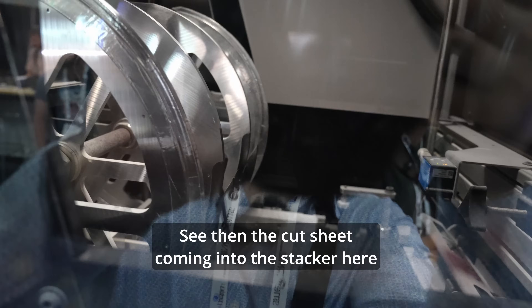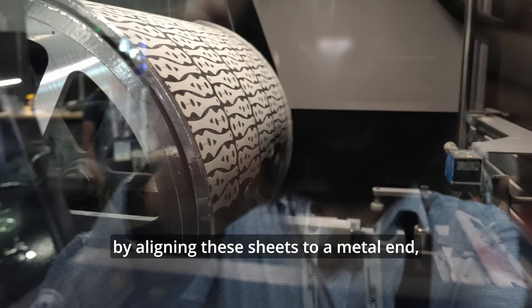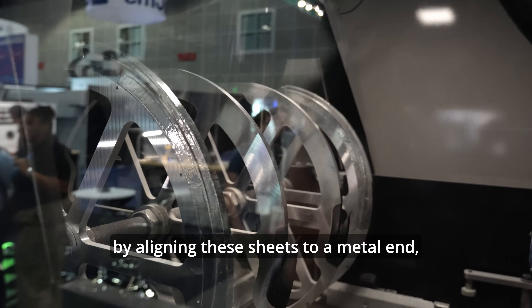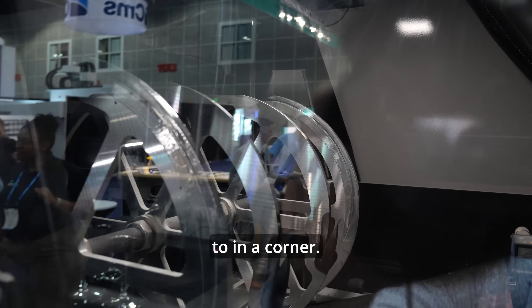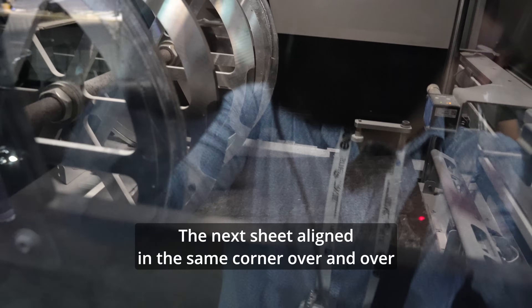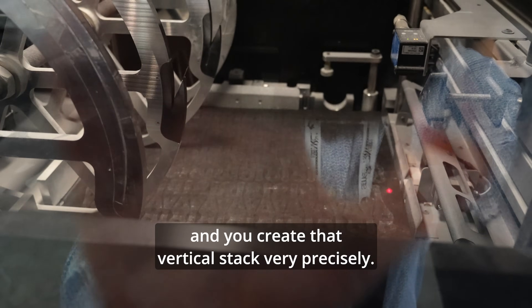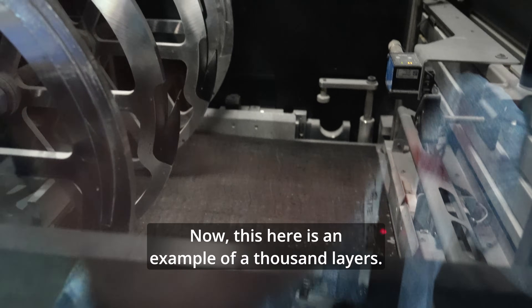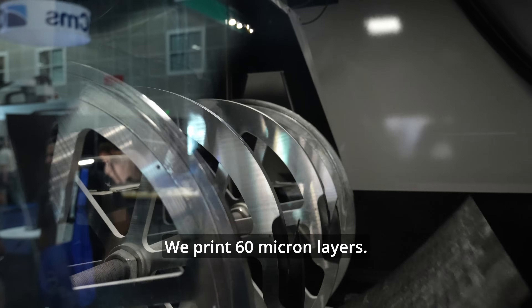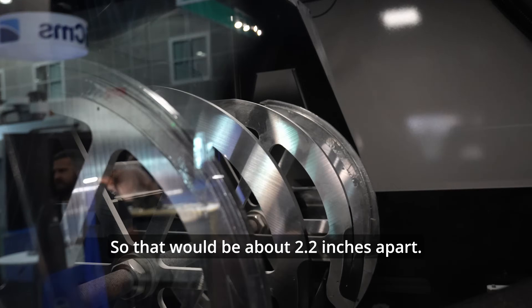The cut sheets come into the stacker, where the stack is precisely controlled by aligning the sheets to a metal edge in a corner. The sheet is aligned in a corner, the next sheet aligned in the same corner, over and over, and you create that vertical stack very precisely. This here is an example of a thousand layers.